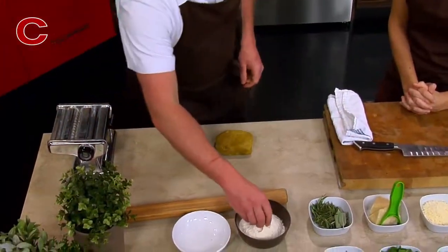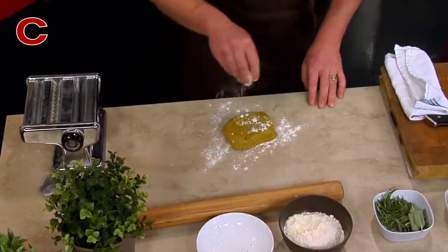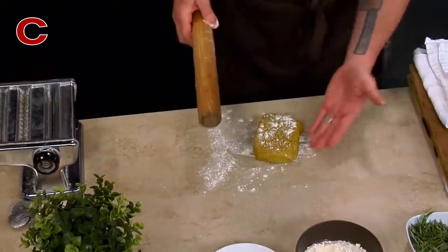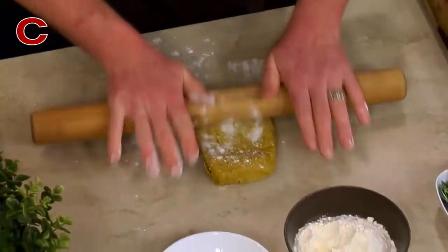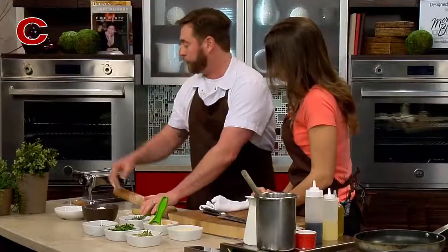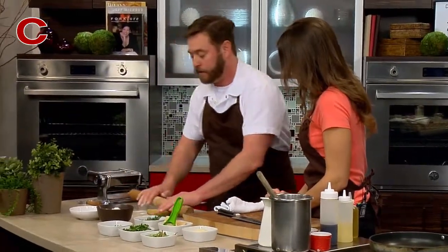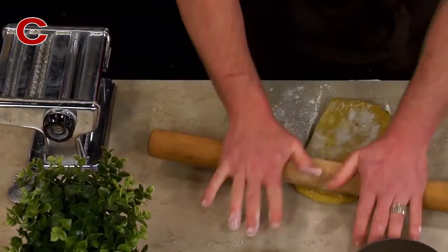I'm just gonna start here — I have a little bit of bread flour and I'm just gonna dust this a little bit. I have this kind of worked into a rectangle and I'm just gonna roll this out. Basically what I'm trying to do is get it thin enough to go through our largest setting here in the pasta machine. You want it to be thin enough so that it doesn't punch up.